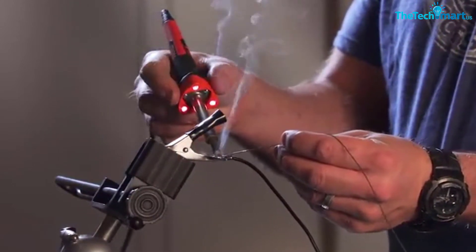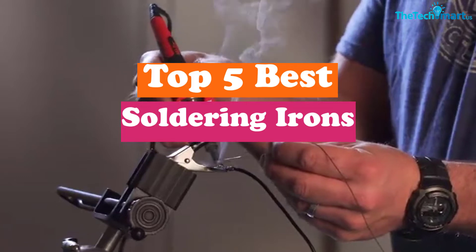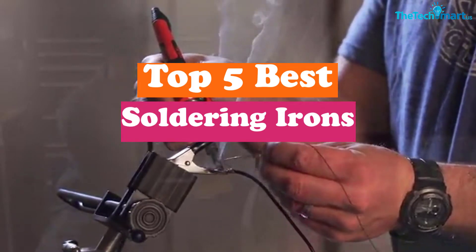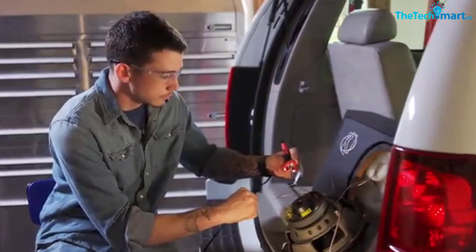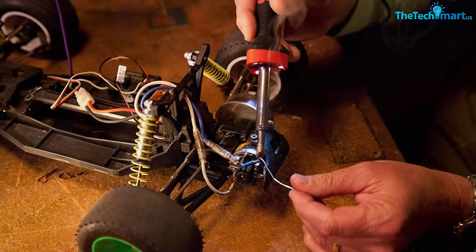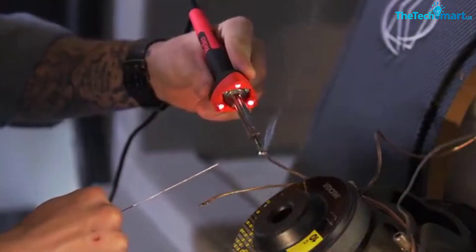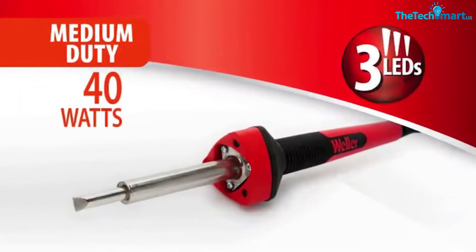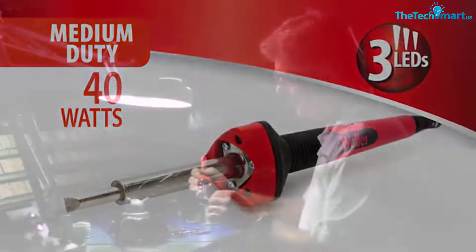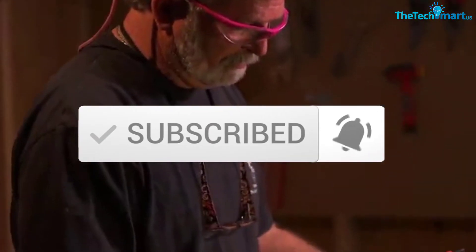Hey guys, in this video we're going to be checking out the top 5 best soldering irons that are available on the market for their true quality. I made this list based on my personal opinion and hours of research, and have listed them based on popularity, quality, price, durability, user opinions, and more. If you want to see more information and the updated price, you can check out the description below, and also make sure to subscribe for more reviews. Ok, let's get started with the video.